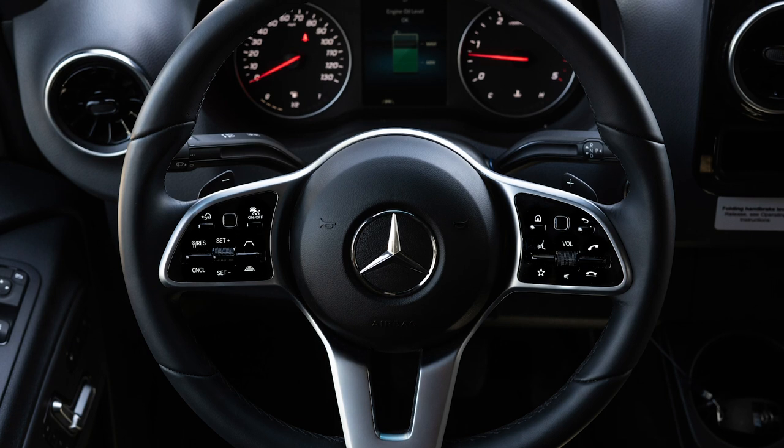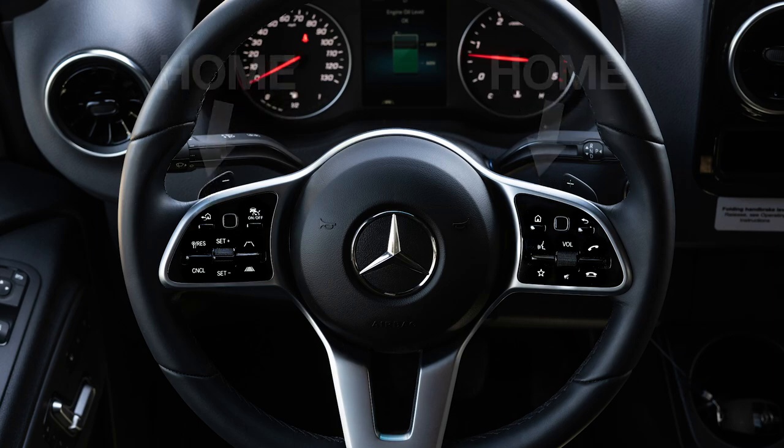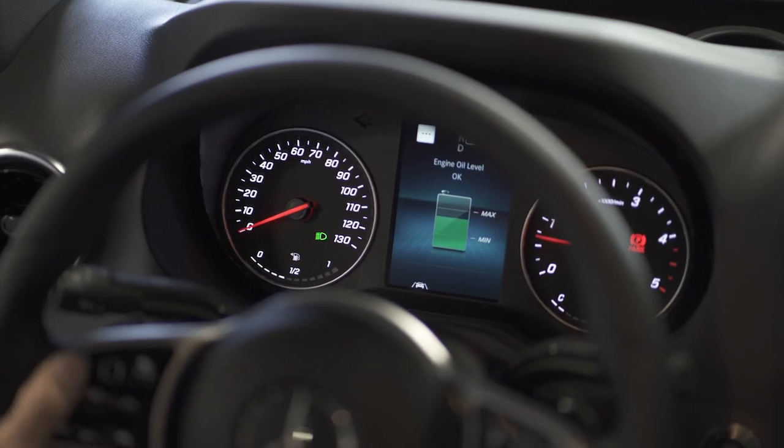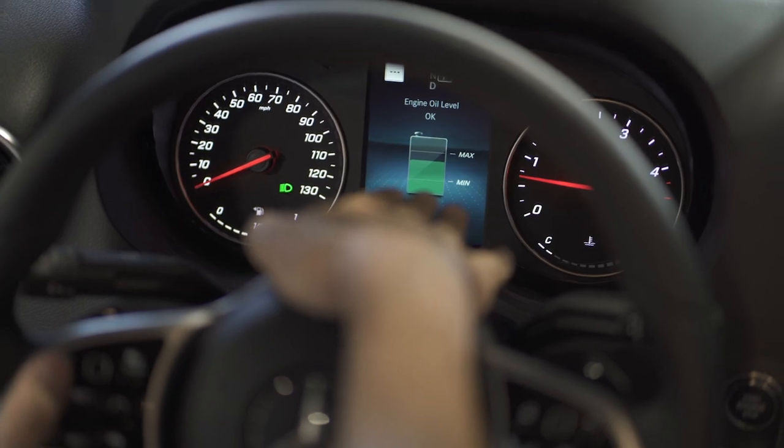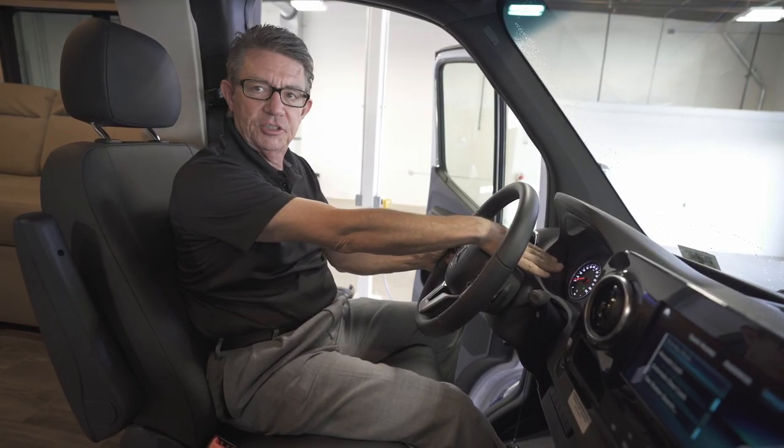This is my home screen button. I can hit home screen and it will automatically show me how much oil is in the engine. Remember, there's no dipstick any longer — everything is done electronically through the dash.